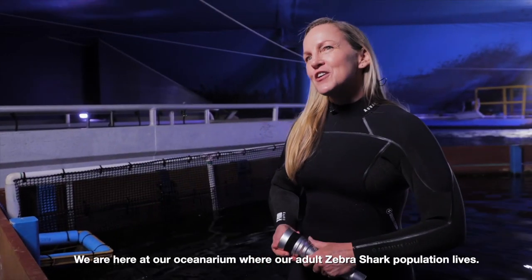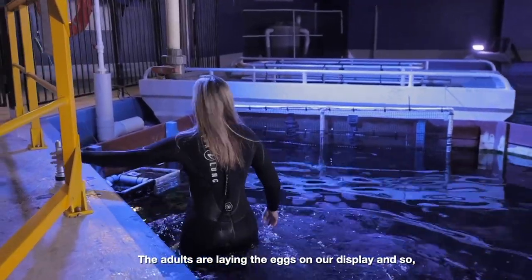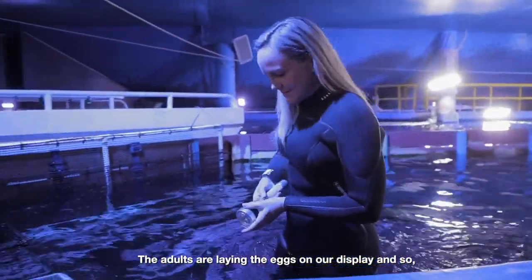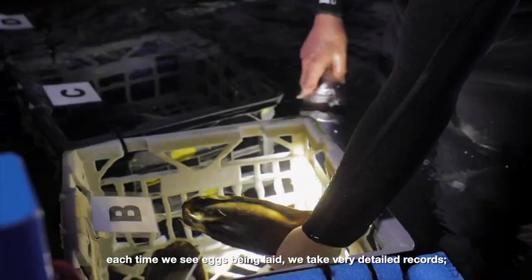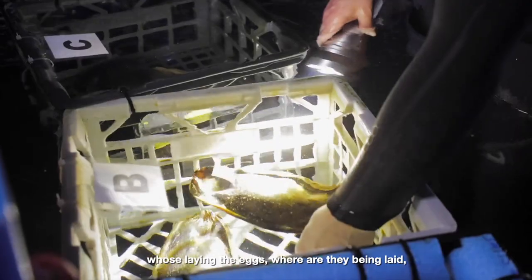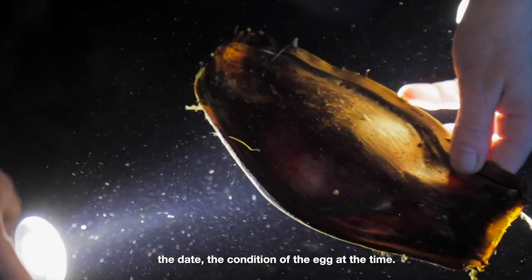We're here at our oceanarium where our adult zebra shark population lives. The adults are laying their eggs on our display, and so each time we see eggs being laid, we take very detailed records — who's laying the eggs, where they're being laid, the date, and the condition of the egg at the time.